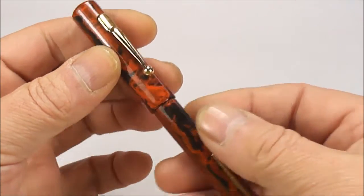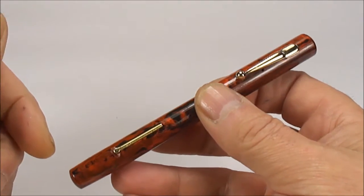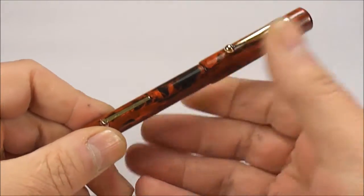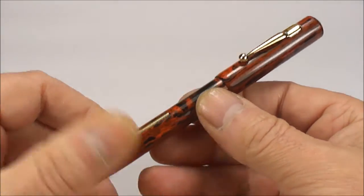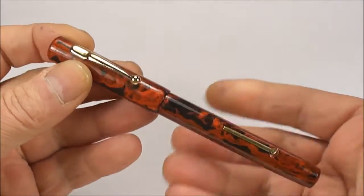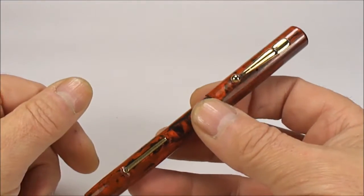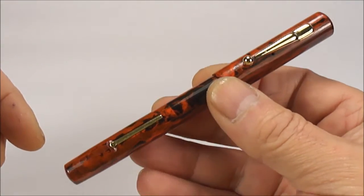The barrel imprint simply reads 'Lewis's Limited.' Who is Lewis's Limited, you may ask? Well, Lewis's Limited was an English department store. They began around about the 1850s and went through to around about 2010 — quite recently. This pen I'm dating to around about the 1930s, so I assume in that period Lewis's had a stationery department where they sold fountain pens and stationery.